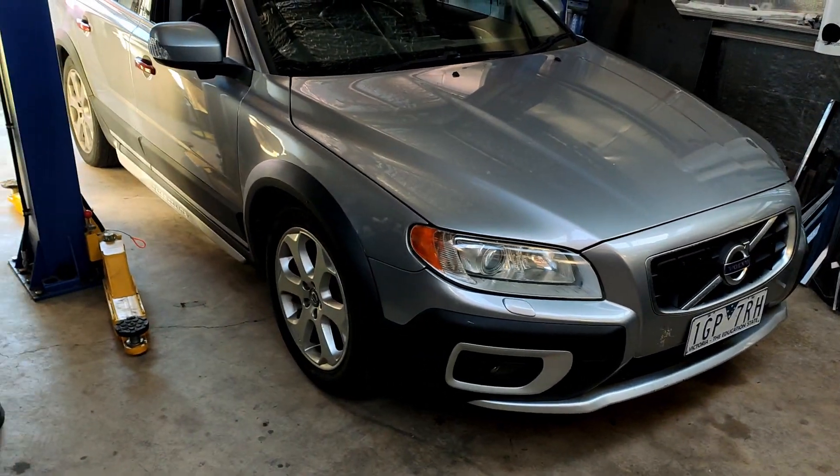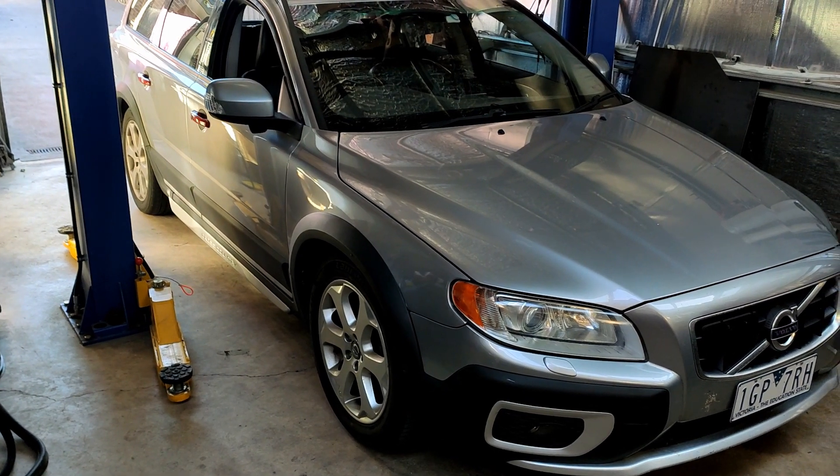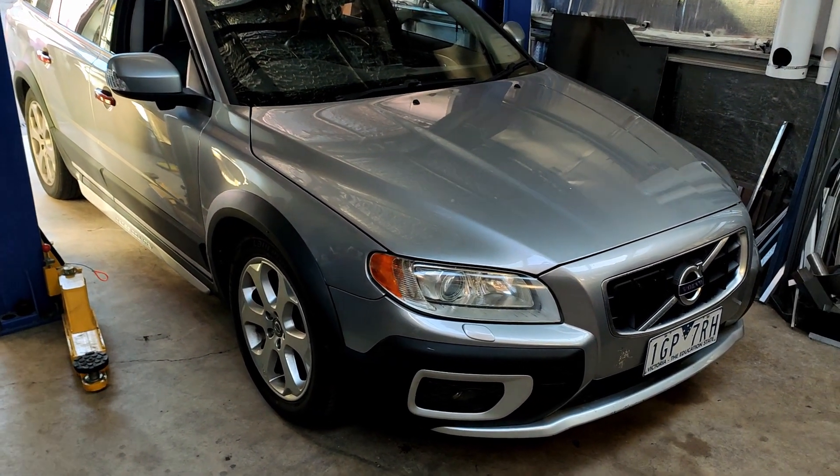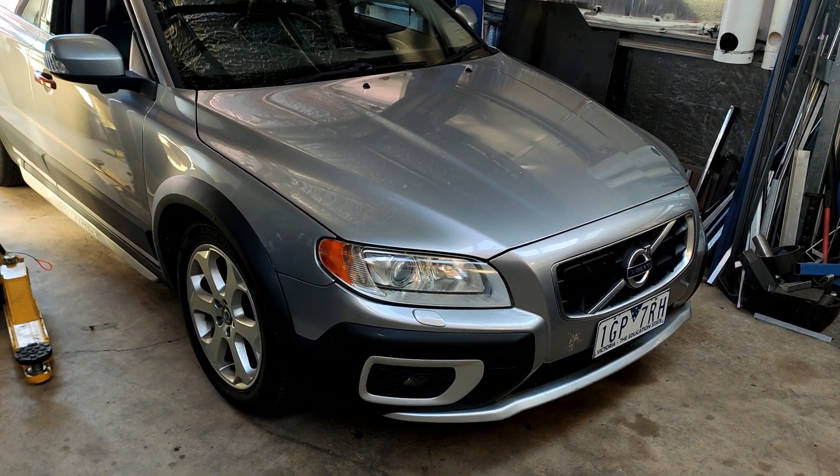By all means, the way I've done it is likely not the only way that you could do a conversion like this. This is just the path I took due to what was available, and just some other little options that I'd like to add to the car at the time.